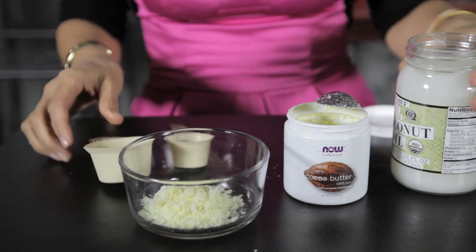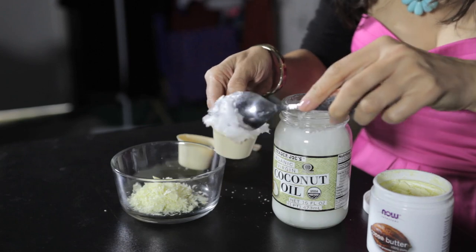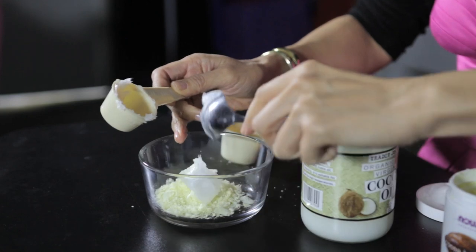And then next, I'm going to add an eighth of a cup of coconut oil. I love coconut oil. It's antibacterial, antimicrobial. It's great for the skin and the body. So you just want to add an eighth a cup of that into my bowl.